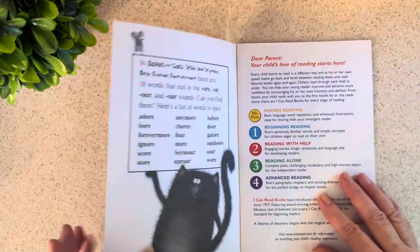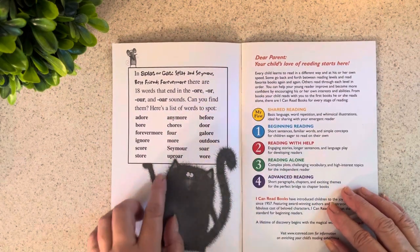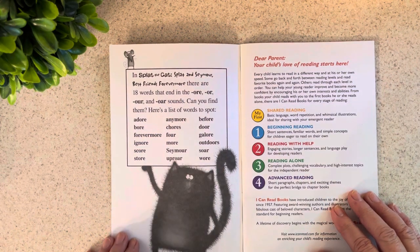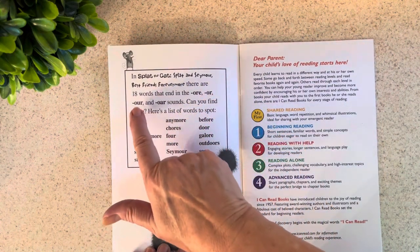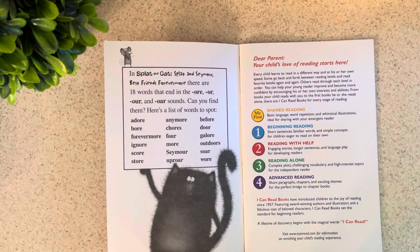Since it's a beginning reader, I'm going to speak to parents who might be listening in or watching with you. In the front cover, there are 18 words that you can find in this book and they all have the same sound: OR. They look like this — O-R-E, O-R, O-U-R, and O-A-R. And if those letters come at the end of a word, they make the sound OR.